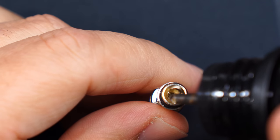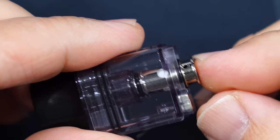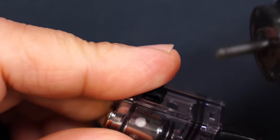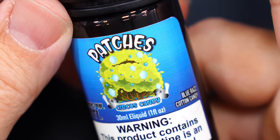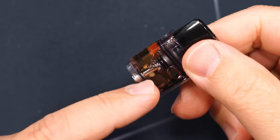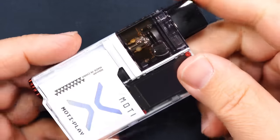I will put 2 drops right down the center — that's called priming the coil. Then I'll put the coil inside the pod, press it down, make sure it seats into place, pull the rubber plug open, grab my nozzle, and fill. After you've filled it, make sure to let it sit for at least 5 minutes to make sure that cotton is fully saturated. After you've done that, you'll grab your mod, put the pod in, and magnets hold it in place.